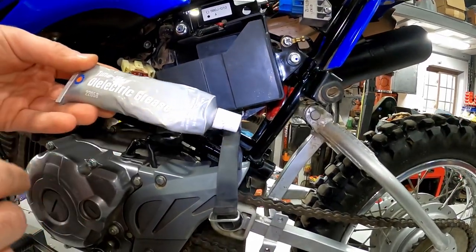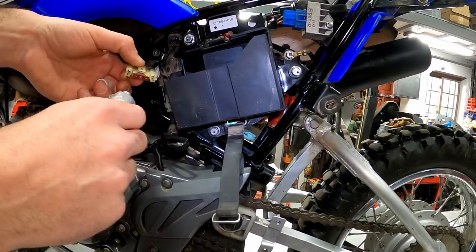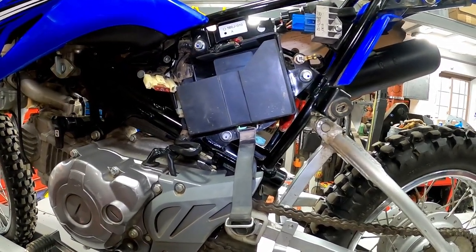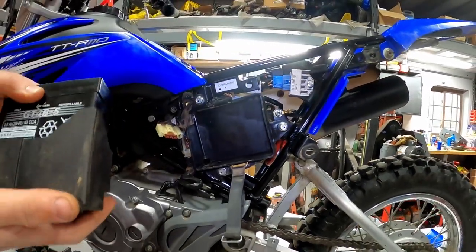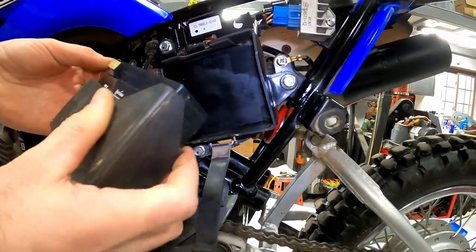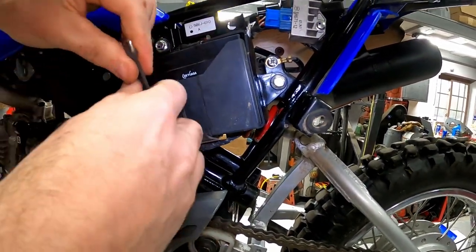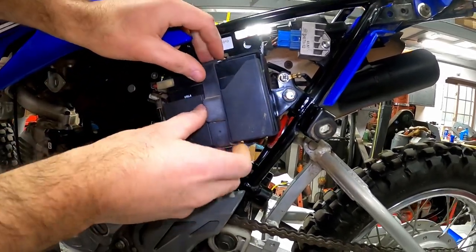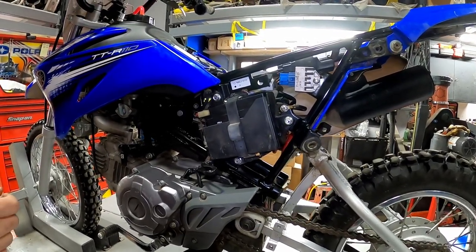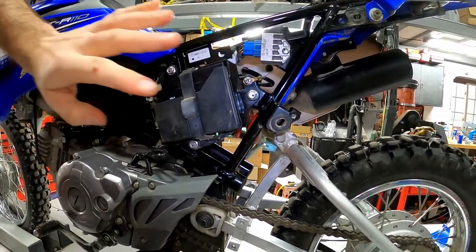We put the new battery inside the container, slide it in, and make sure the connection is nice and tight — you can see the dielectric grease coming off the side. Slide the battery back in and get the strap up and over the top. Battery is back in place. Turn the key on and hit the start button — it starts right up. Now we just put the side panel back on.